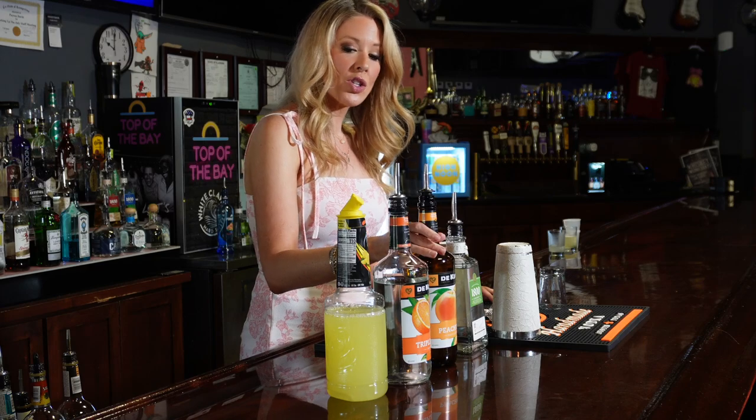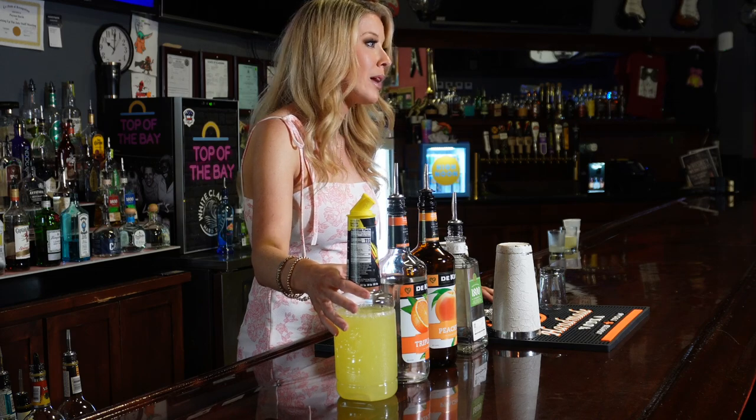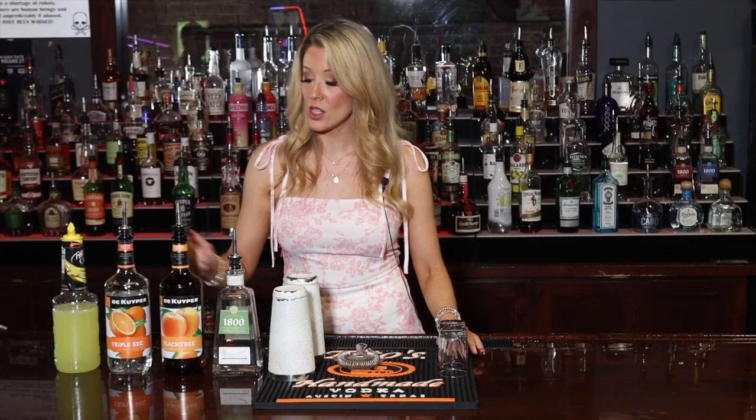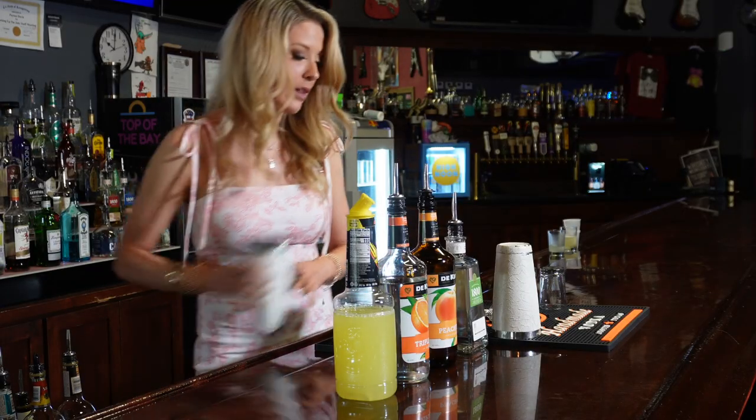We're gonna do peach schnapps. I like to add triple sec, and we also add a half ounce of sweet and sour mix. So we do a half ounce of each of these, then we shake it up and top it with Sprite. Throw some ice in there and just go down the line.